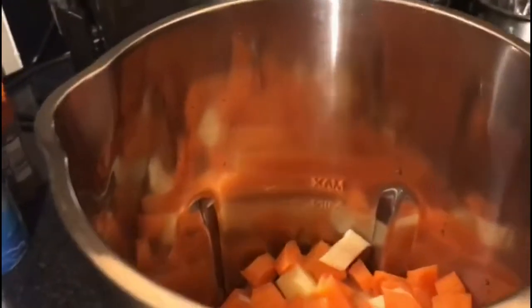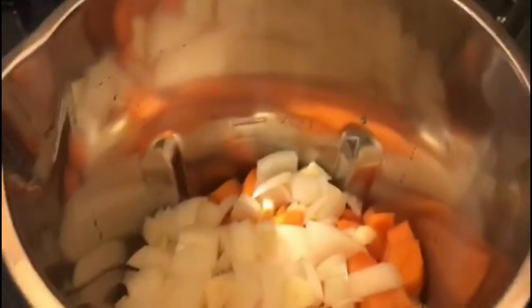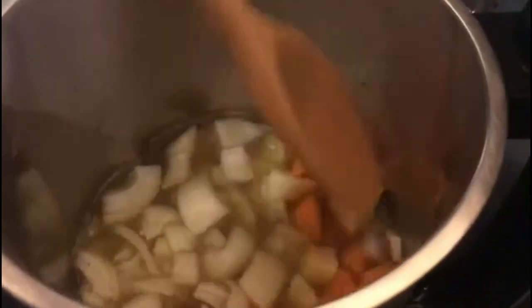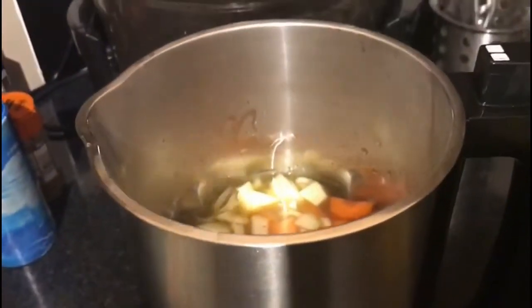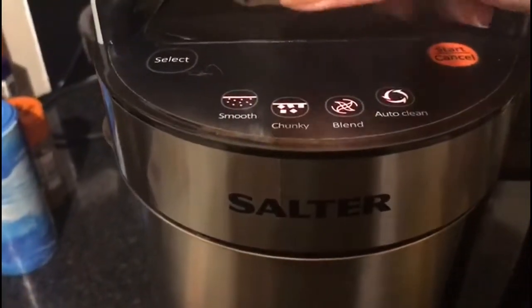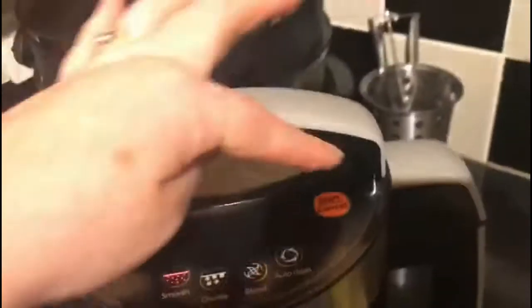I was worried about the vegetables because inside the soup maker there's a minimum and a maximum line and I was quite worried it was going to be too much. In pops the onion and the garlic. I'm going to pour it in and fill it up to the maximum. Give it a little stir. Then I'm going to pop on the lid — you've got to make sure it's on securely — and then I'm going to select the smooth mode and press start.